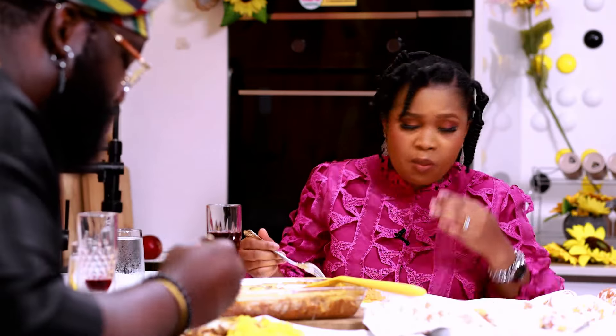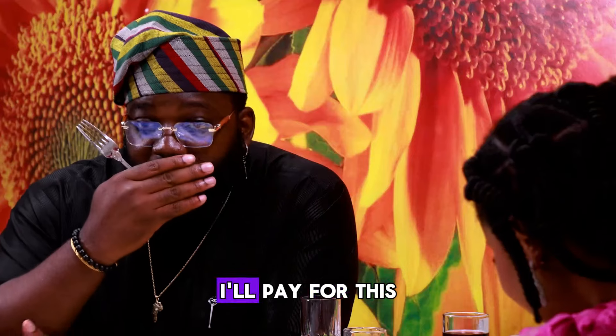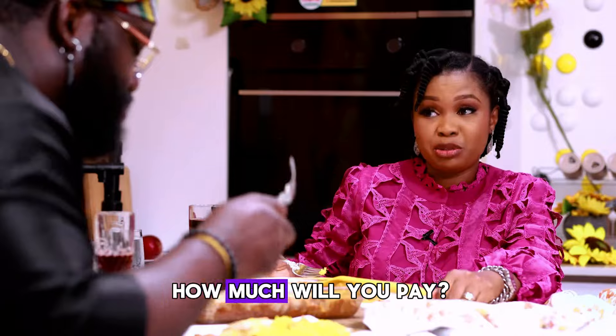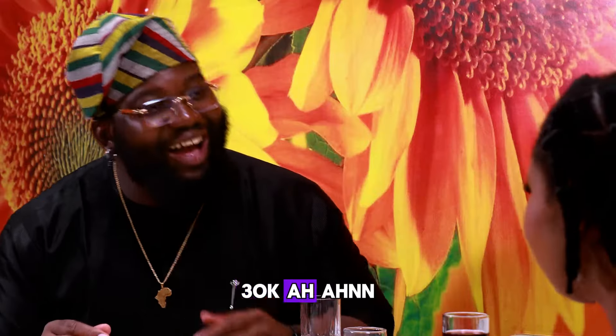South African, your bubble tea is nice. It's nice. I think I did justice to this. I'll pay for this in a restaurant. How much will you pay? 10K. No! I won't sell it less than 30K. 30K? Ah, ah, ah!